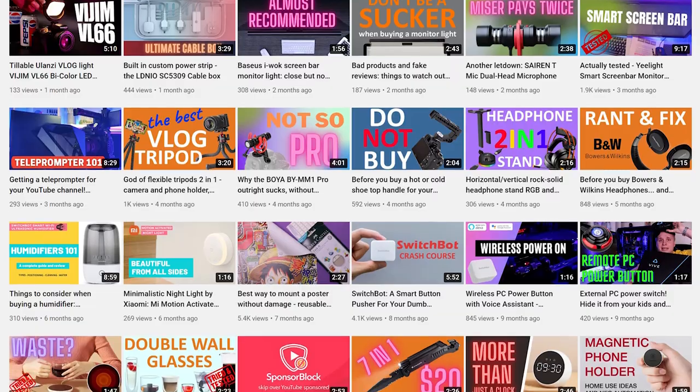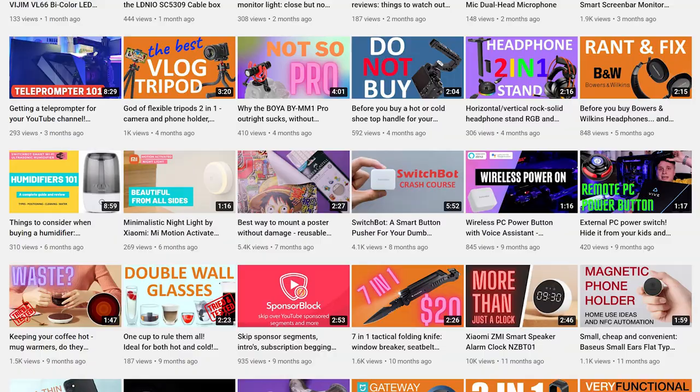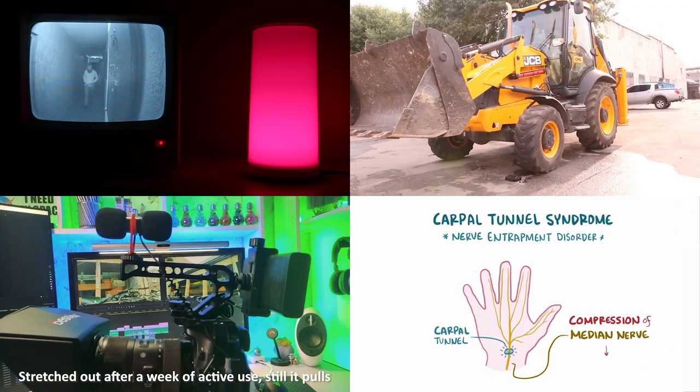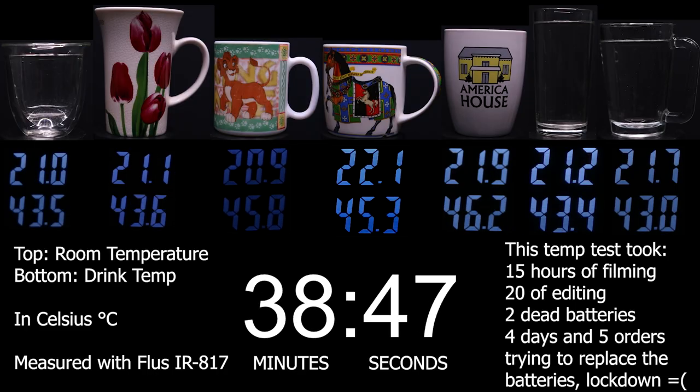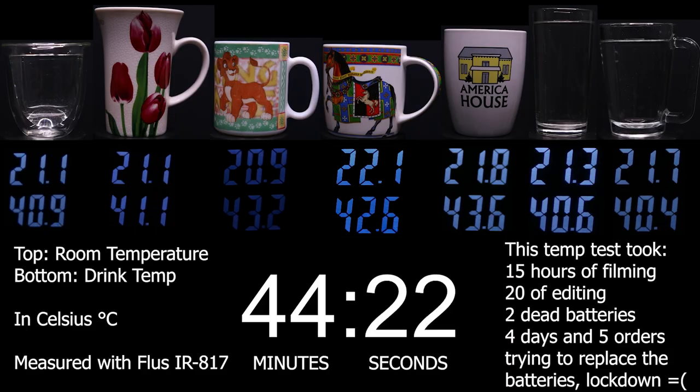Hi, name's Alex Rain, and I do all kinds of short and informative videos — smart home, ergonomics, lights, photo and video equipment. Check them out. You might want to subscribe, since I actually use and test the products.